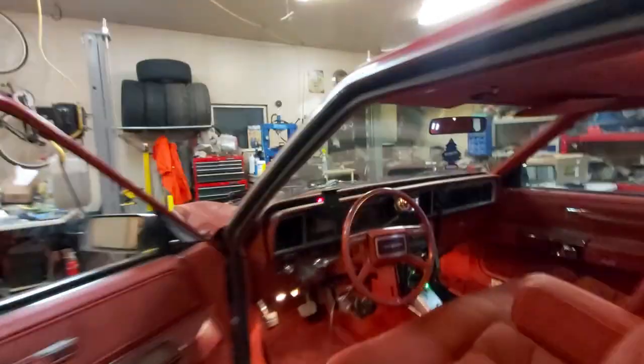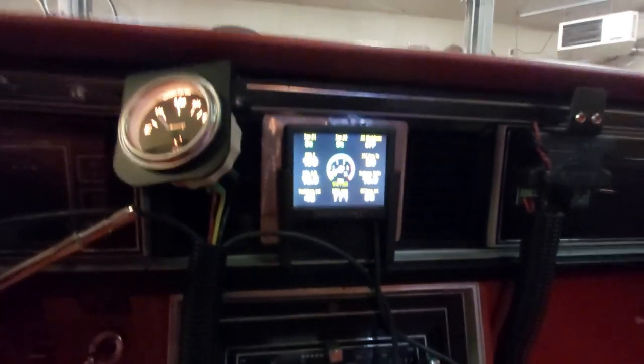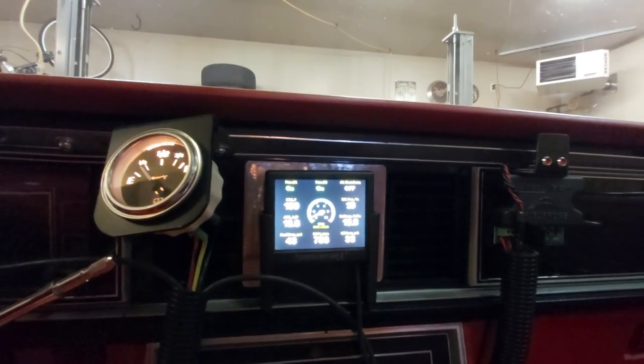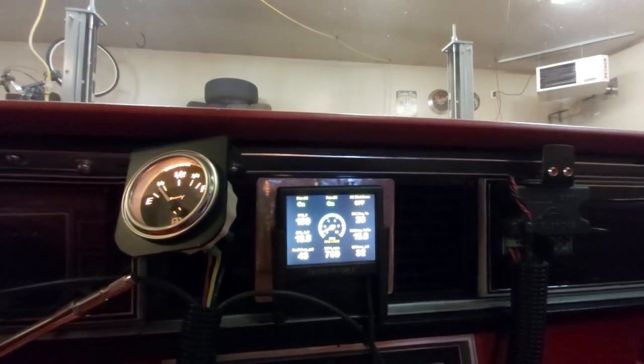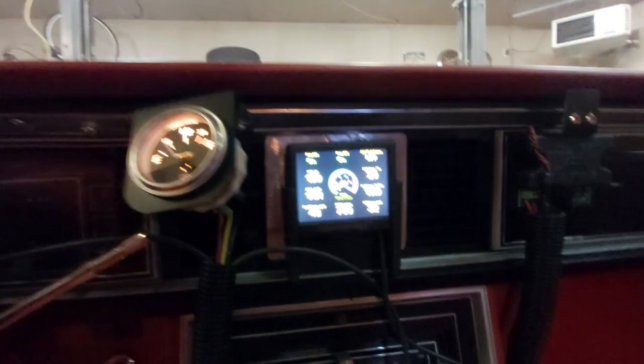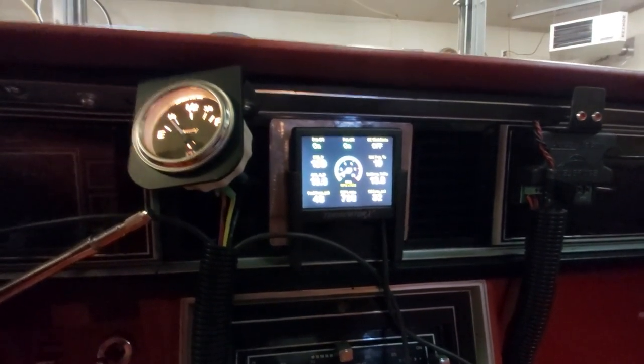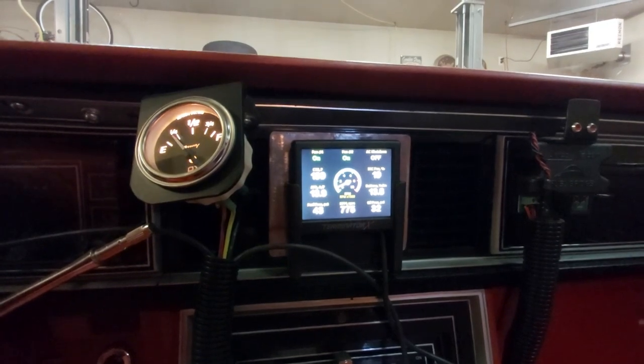We're not burning any oil, so that's nice. All the vitals are good. Oil pressure didn't go to zero like it did last time with the 6.0L when I threw together an engine without rebuilding it — went against my own rule, but live and learn. This one, hopefully knock on wood, so far so good. Temperature is staying constant at 199, so that's nice.